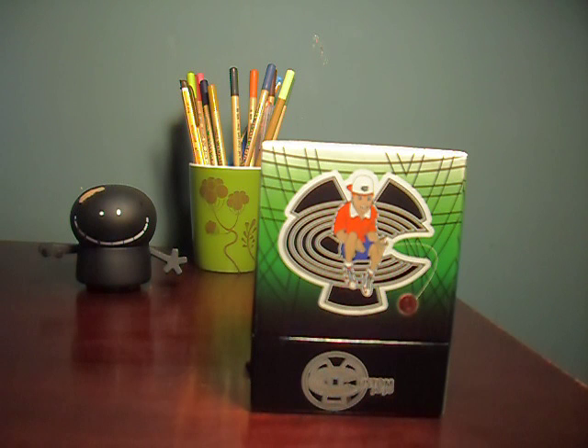They seem to have several different names — Custom Yo, Custom Yo-Yo, Custom Products. They're a company that apparently does make yo-yos, but their main business is making paintball guns, and Google Voice seems to agree.